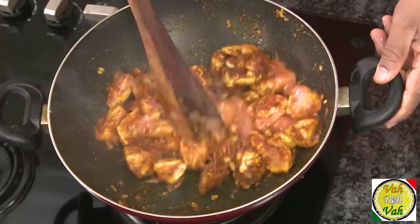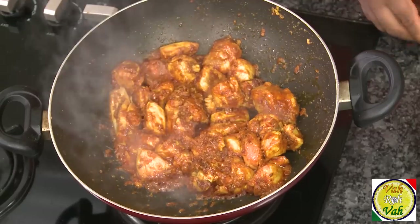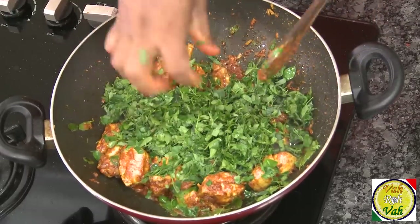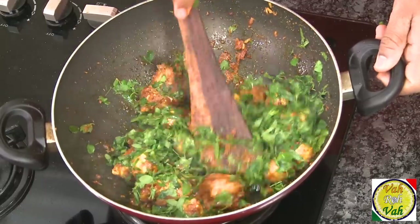We don't want this to become a gravy — we want this to be dry, because we're going to add the drumstick leaf and that will also be dry. That's when this is going to be very very tasty. Now we're going to add the tender drumstick leaf. After adding the drumstick leaf, you don't want to add any water. You can chop them and then add them.